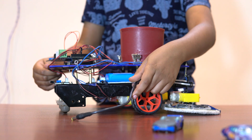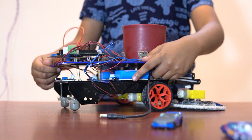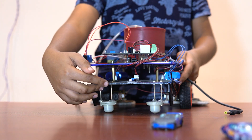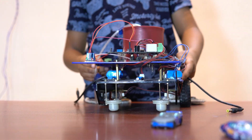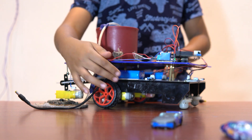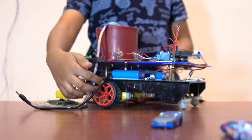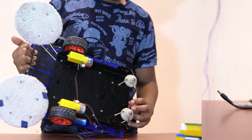This is my left sensor used in my obstacle avoiding feature. This is my center sensor, again used in the obstacle avoiding feature. This is my right sensor used in the obstacle avoiding feature. And this is my other battery which I use for powering the power supply board.